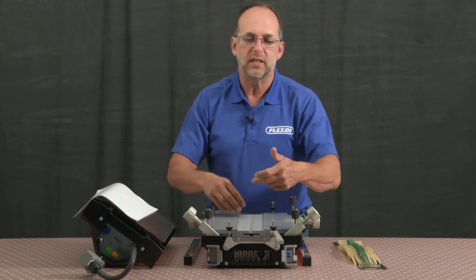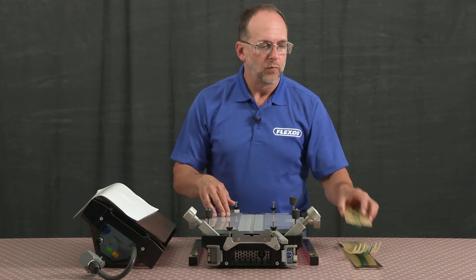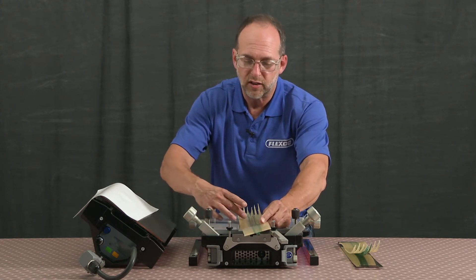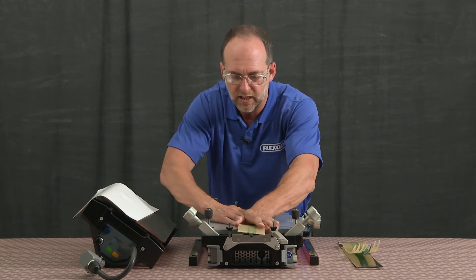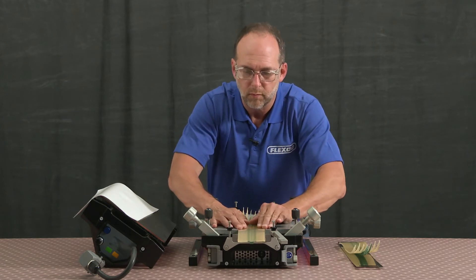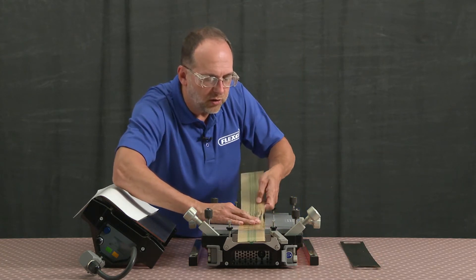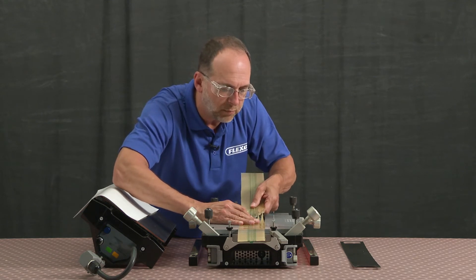This splice will be spliced end to end. Now we can load our belt ends into the template. When we load these in, we'll want to make sure that the fingers are approximately in the center of the press. I'll go ahead and do my first belt end, and then bring in my second belt end, once again making sure that those fingers are nice and tightly meshed up against each other.